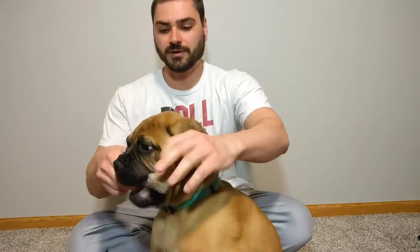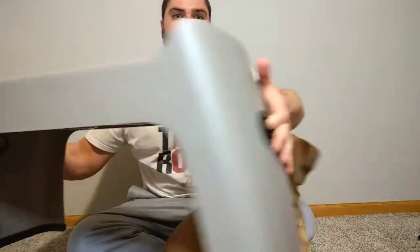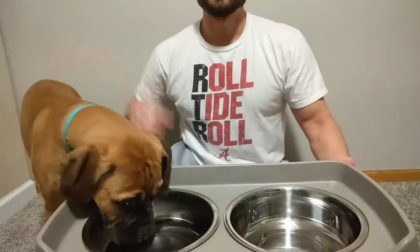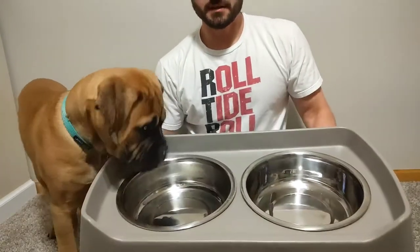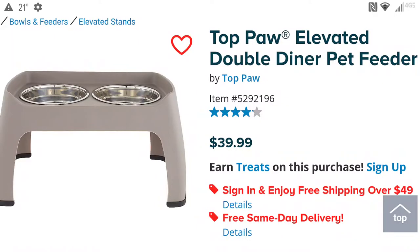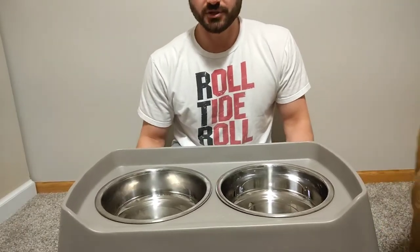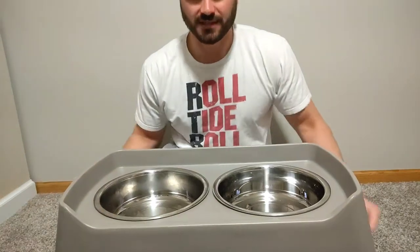Wanted to talk a little bit today about a product that I have — we actually got it for him before we even purchased him, just in anticipation of getting him. It is the Top Paw Elevated Dog Bowls. We got these from PetSmart. They go for $39.99 at PetSmart. I'm sure you could also get them on Amazon or Chewy or somewhere else online.